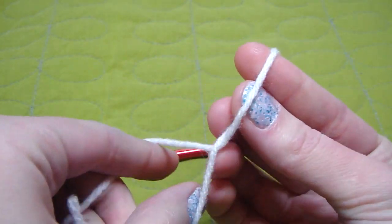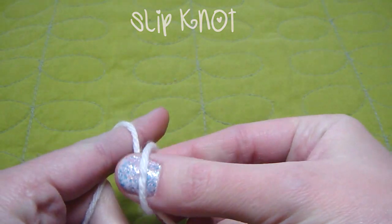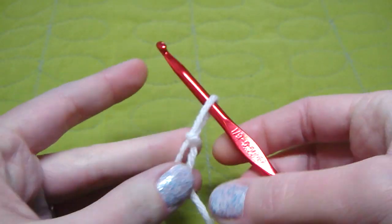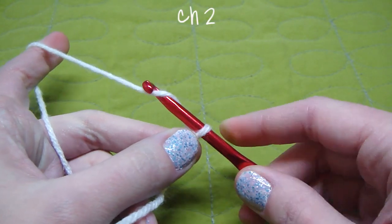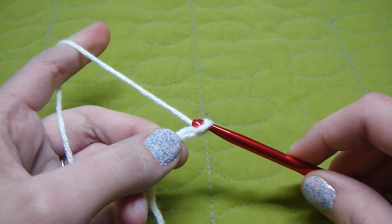What we do is make a slip knot. So we just cross our yarn, then we grab the yarn on the bottom and pull. Put our hook through. And now what we do is we chain 2. So we bring our yarn over, chain 1, yarn over, chain 2.